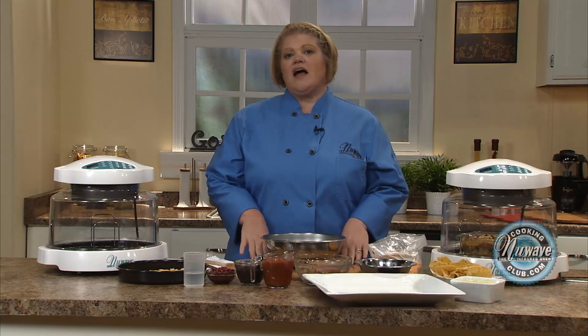Hi, welcome to the New Wave Cooking Club. I'm Jennifer, the executive chef for New Wave Oven. Today, I'm going to do a taco pie casserole.